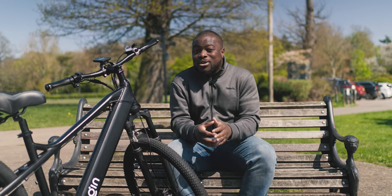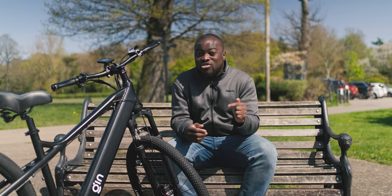Forget spending £1,500 or more on a premium hybrid electric bike, because you can go all of that and then some by looking no further than the Gin X bike — and there I say it might just be the best value hybrid electric bike you can get for under £1,000.